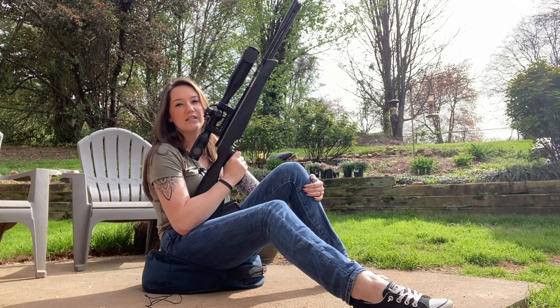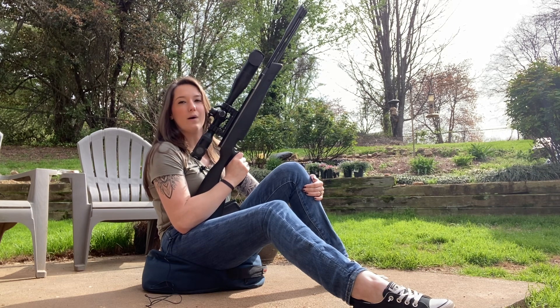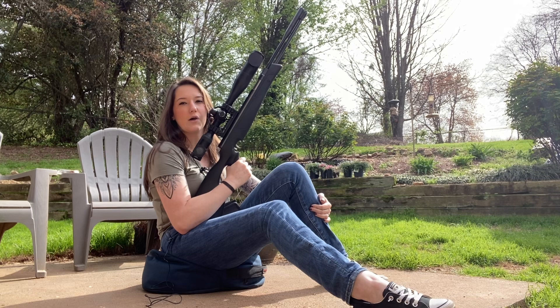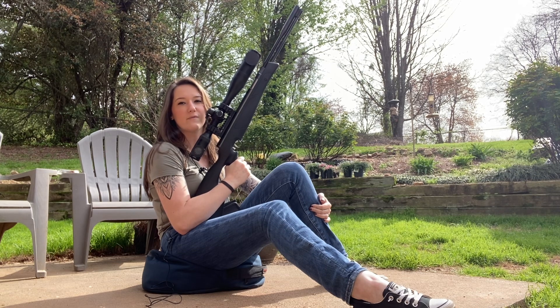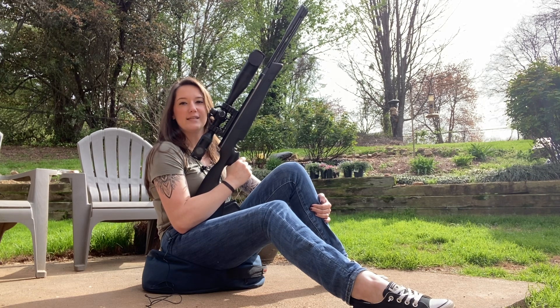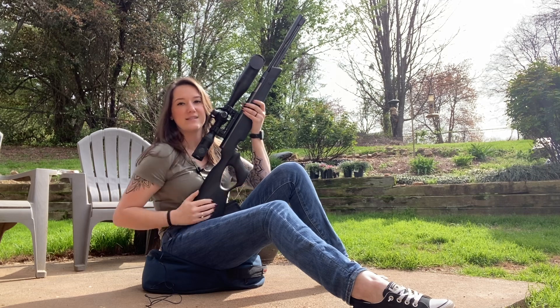I just registered for the PHA Spring Classic match, which will be in May — super excited about that. As you guys probably remember, my last match didn't go very well up in Burlington, so I've got new equipment this time and a little bit more knowledge, so hopefully that will work out well for me. I'm excited and hope to get some content up explaining the process of getting ready for that and our experience there. Thanks for shooting with me as always — I'll see you guys next time.